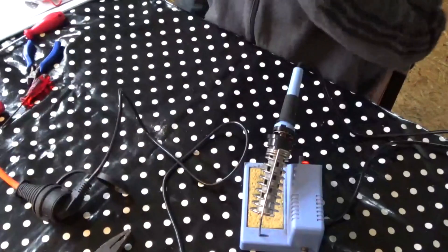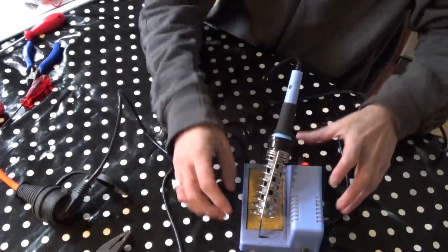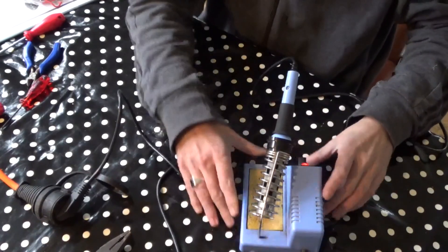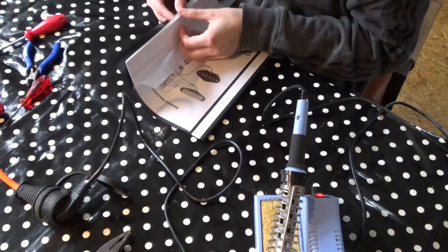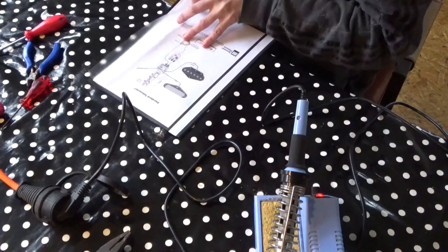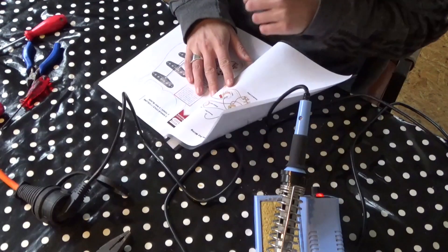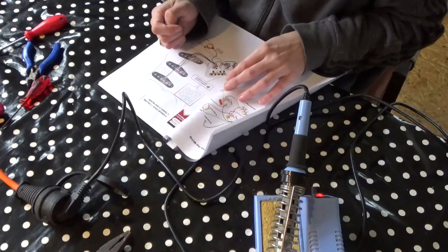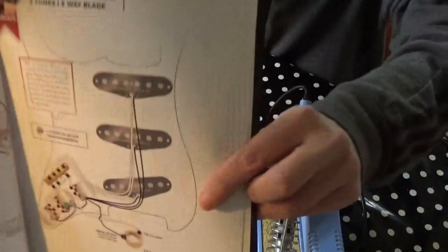I'm back with my soldering iron. Here it is — it's heating up, so we wait. Here I've got a wiring diagram for the Stratocaster.